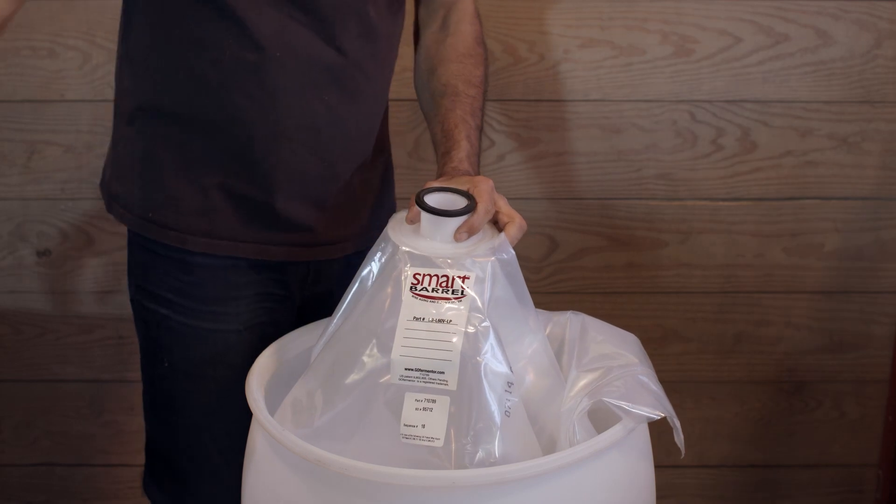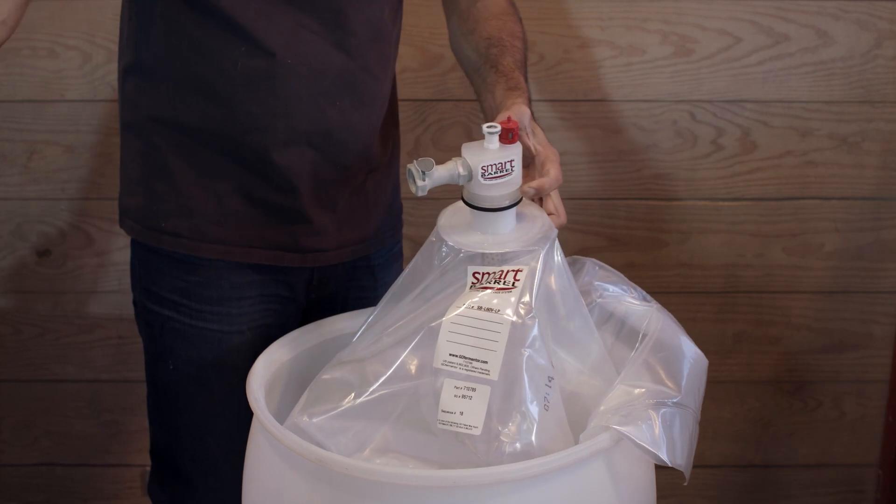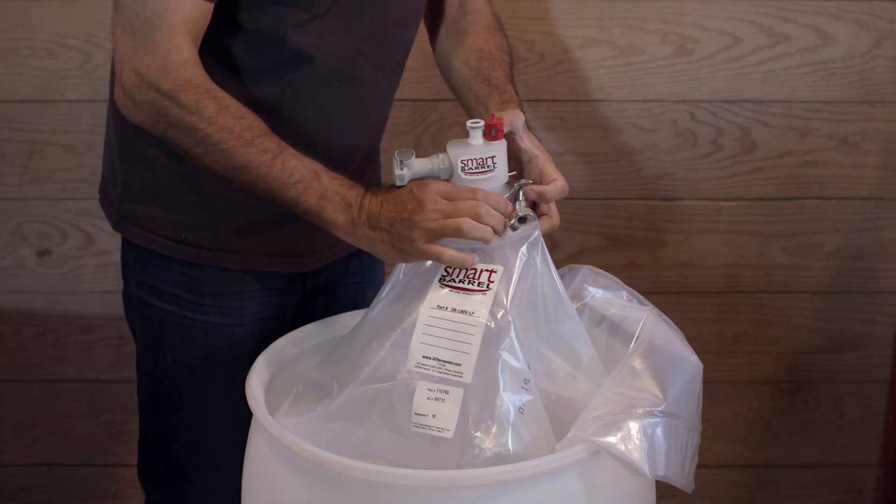Next, put the gasket on, insert the smart barrel dip tube, and secure it properly with a tri-clamp. Make sure the clamp is aligned correctly and tightened so it's secure.